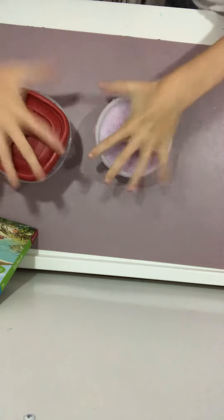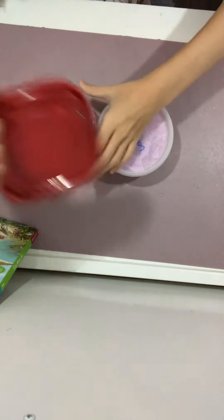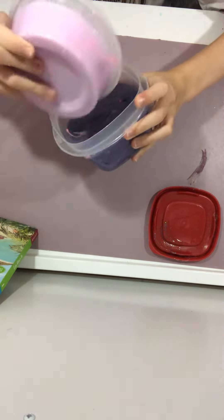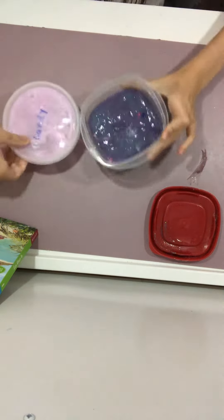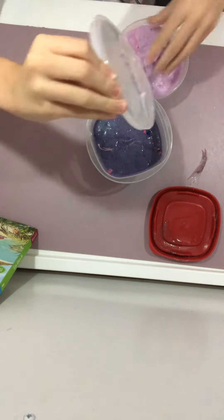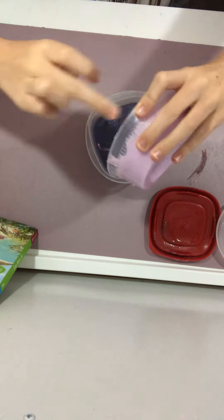I need two slimes and I'm adding them together — adding this slime to this slime. I'm doing this because I have a lot of slimes, so I might as well sacrifice this slime to put into this one.